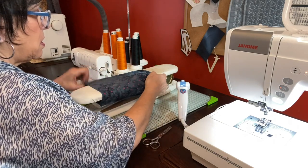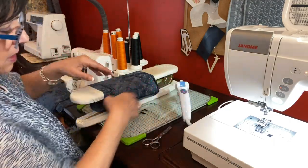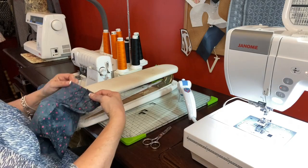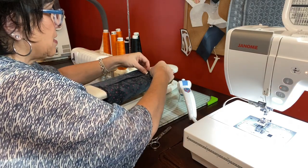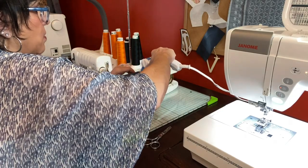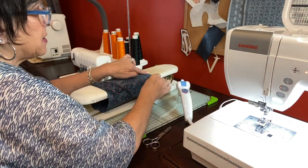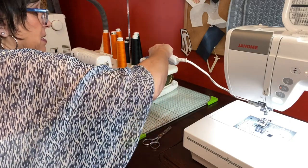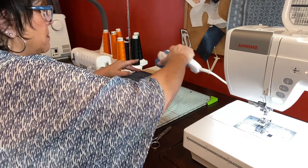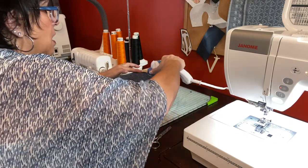I'm going to go all the way around — this just helps you to stay in this tube that it is. Now I'm going to take the other side and do the same thing. Make sure that everything is ironed nice. I like this too because the tempered glass ironing board comes with a tote bag, so you can take your tempered glass and little iron to classes and have your own little ironing station right next to your machine, or if you go on sewing retreats.